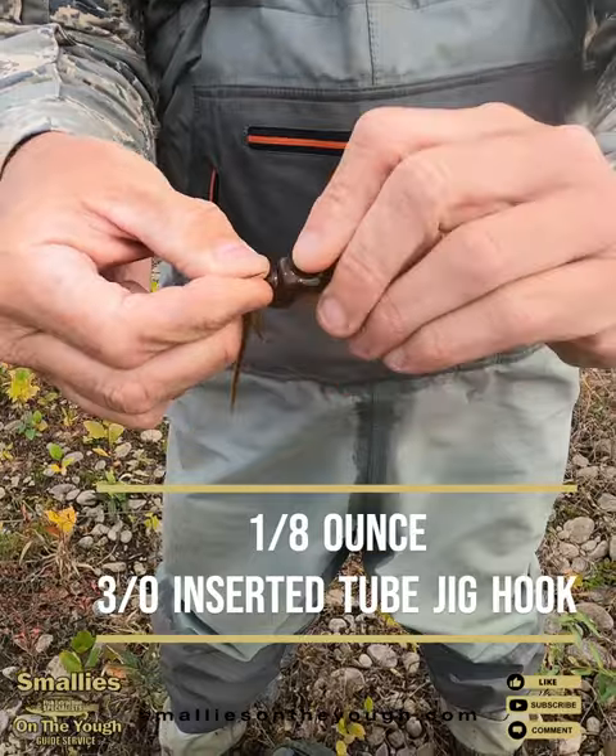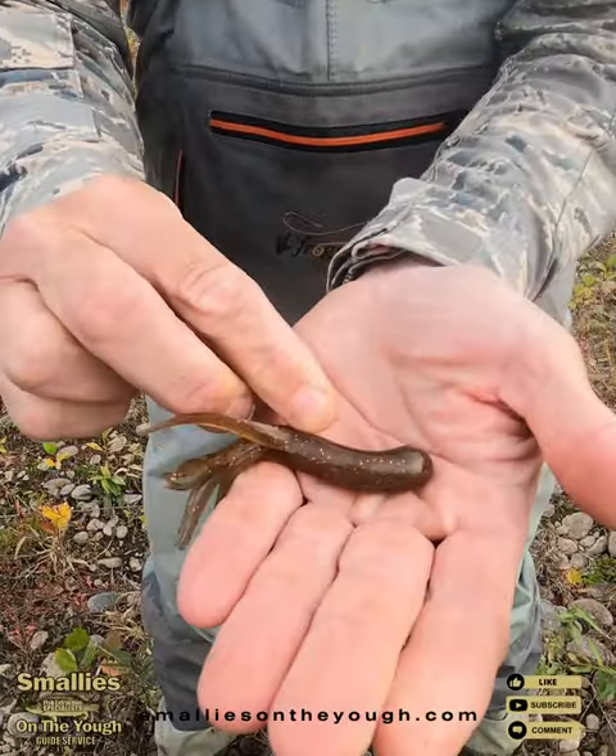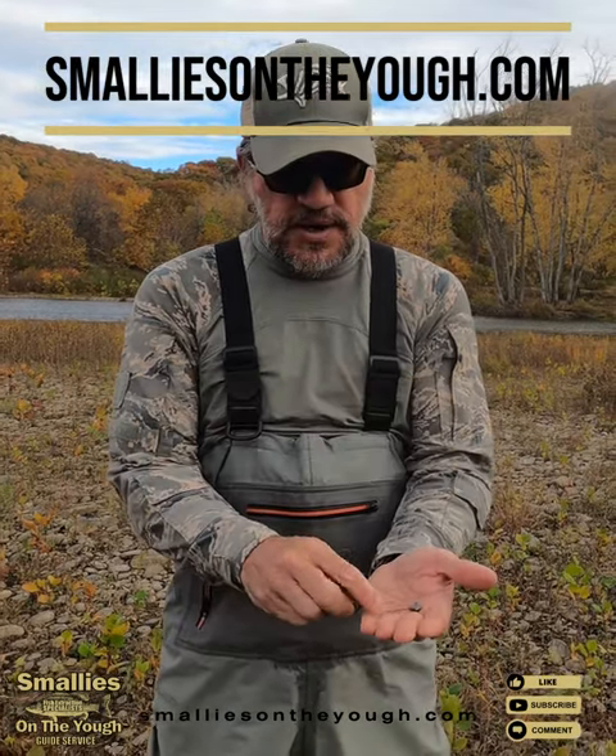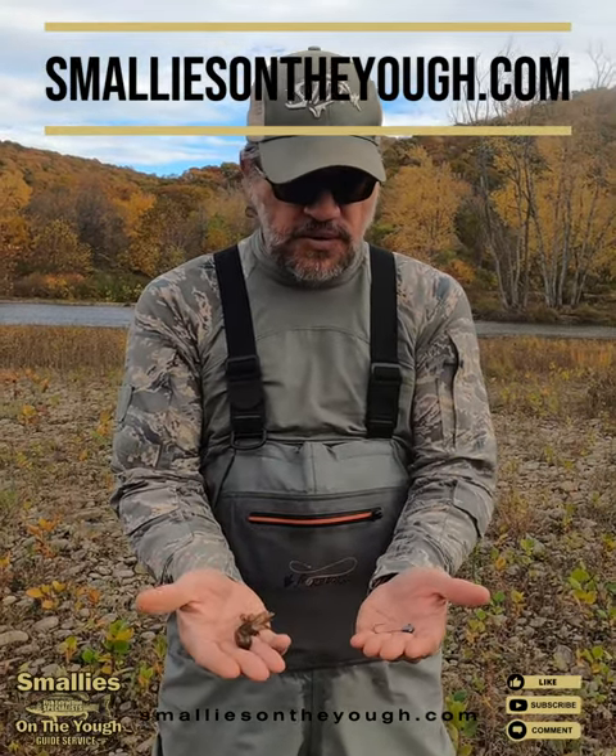...slide it in like that, push the eye through and you're ready to go. These will be available soon on SmileysNewYork.com — either the three-odd regular hook or the three-odd sickle hook.